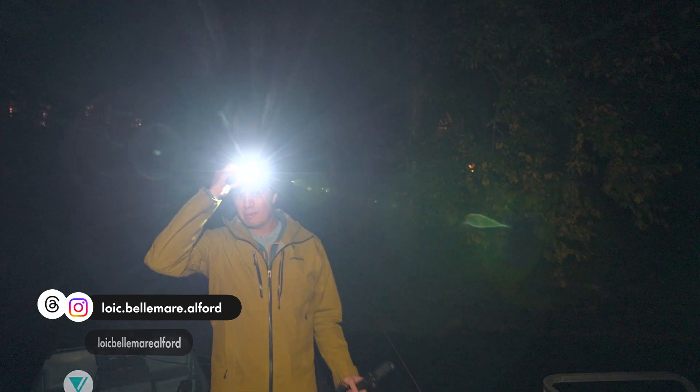For those of you who are new to this channel, I'm Luc Ben Malford, a young photographer and filmmaker on the journey to become better at this art.